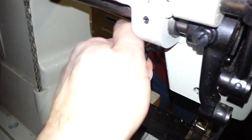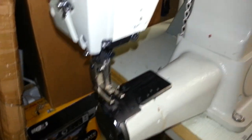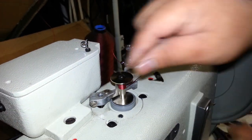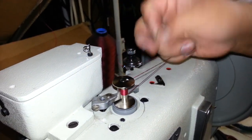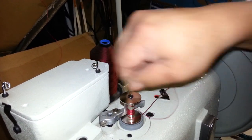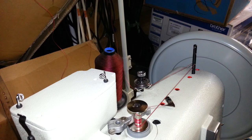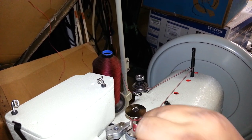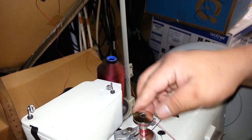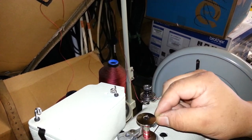That's done with this piece back here. So you want the foot in the up position, and then you're able to wind the bobbin. Since the thread is nylon, you've really got to get it around there good or even tie a knot. The thread is just so slick, you've really got to get it tied around there.